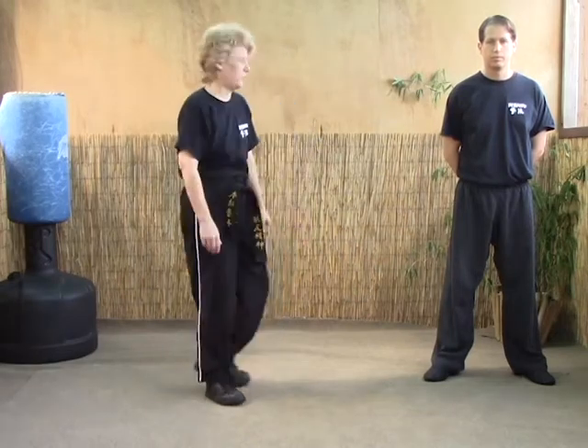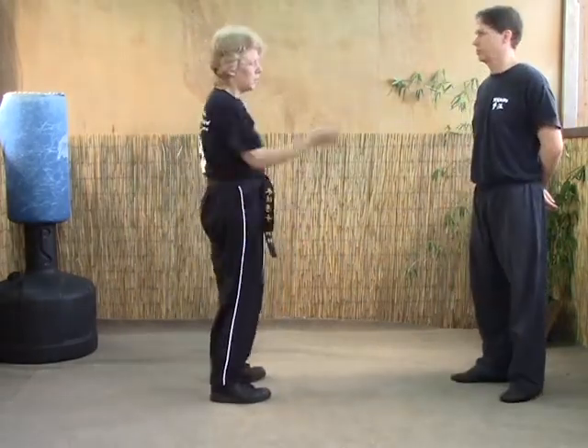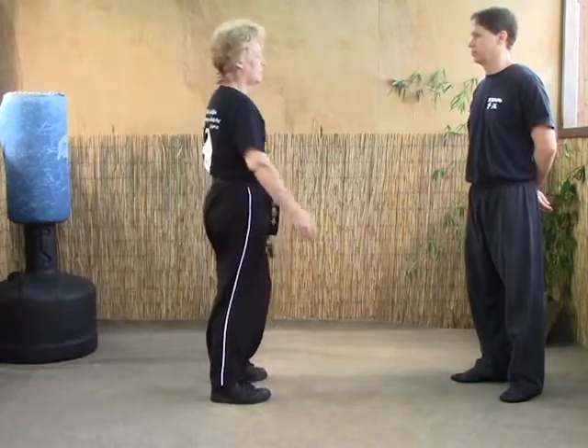The next technique is raising the sword. This is for another handshake, but remember there is a punch most likely coming.